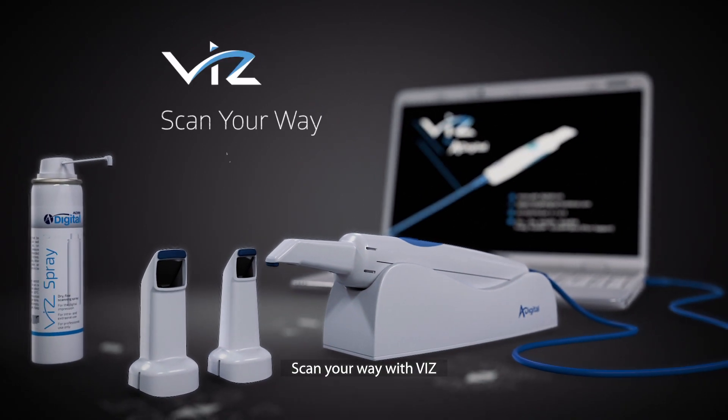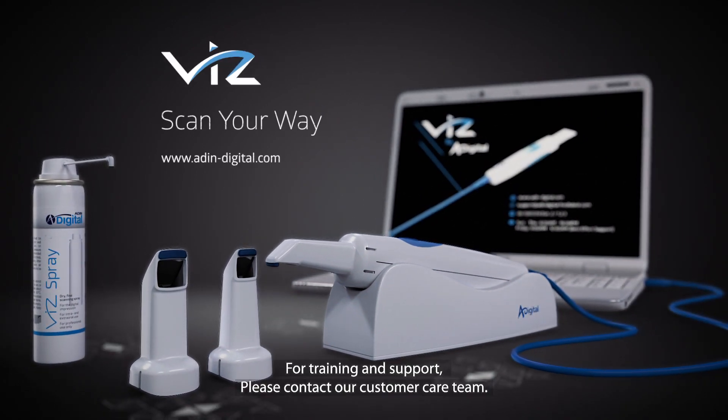Scan your way with VIS. For training and support, please contact our customer care team.